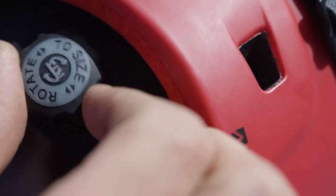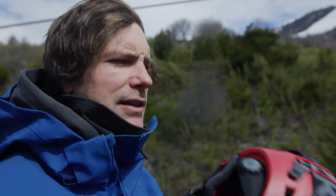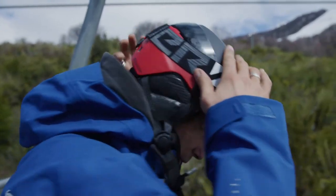The rotation size gives you a really good fit, so you can always wear your helmet in a comfortable way. You can really adjust it easily just by turning the back wheel.